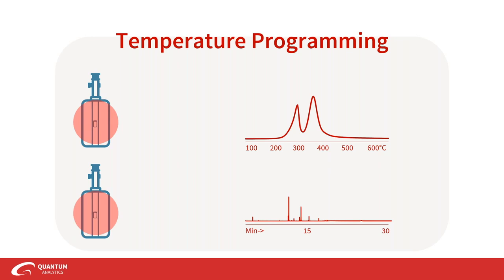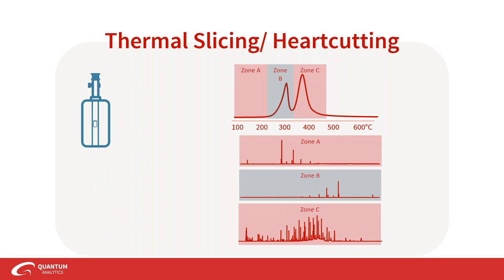You can also flash pyrolyze at one single temperature and get all the pyrolyzates that way as well. You can thermally slice — doing different thermal desorption regions to get heart cutting zones — and get chromatograms of different thermal slices of your sample. This pyrolyzer is already very beneficial for characterizing samples such as polymers.